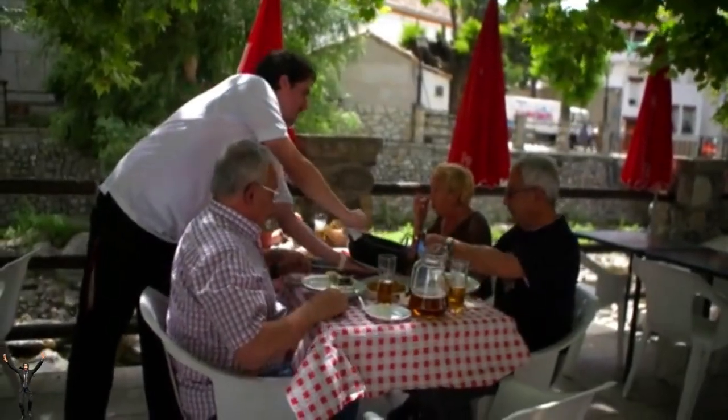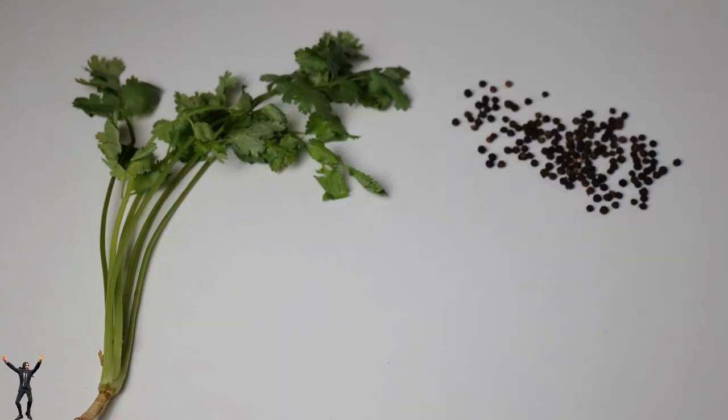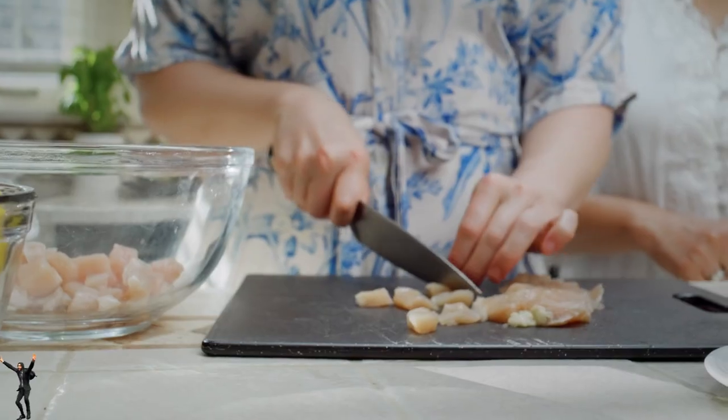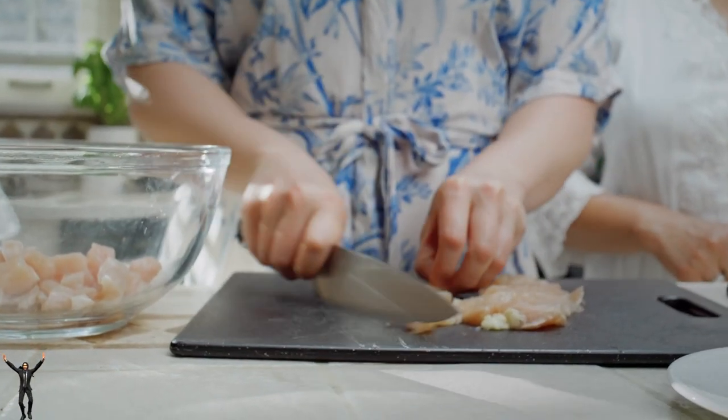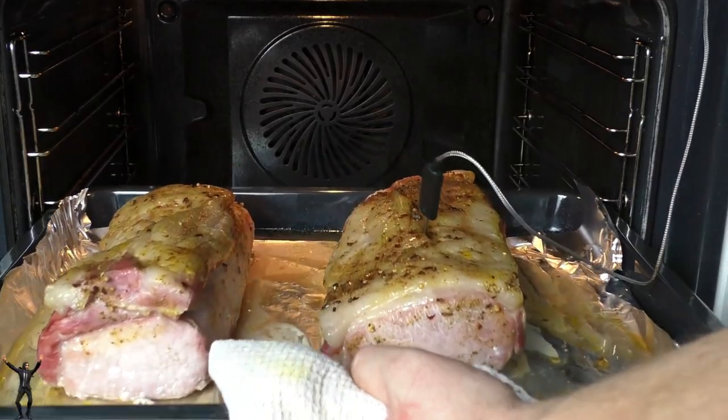Let me tell you, nobody knows chicken better than me, okay? Believe me, I've had some tremendous chicken in my time. And when it comes to reheating chicken breasts, it really depends on how you're doing it. Are you using an oven, a microwave, a grill?